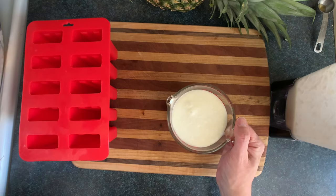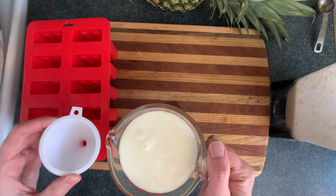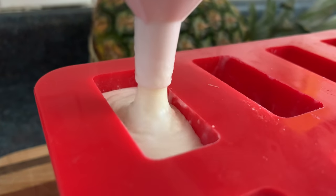Blend that until it's smooth. Then pour that into a measuring cup so you can carefully pour it into your popsicle filling funnel, and fill up as many as you can.